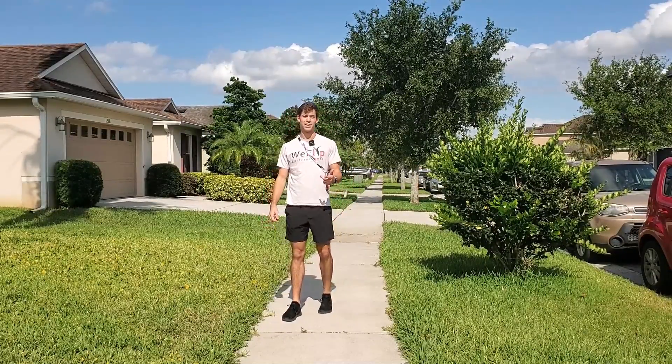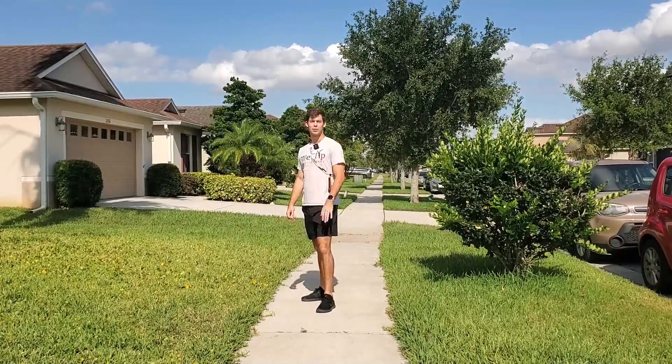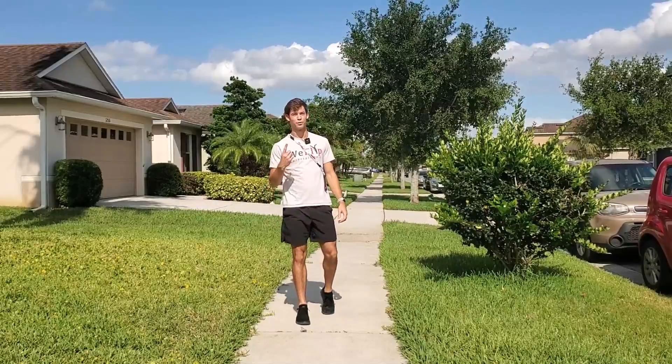Hey guys, Alex from WeFlip here. I'm back today with another five ways. Today we're going to go over five ways to jump on one foot. Let's go!